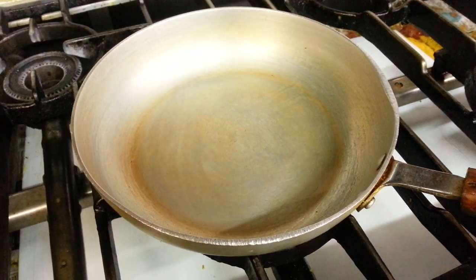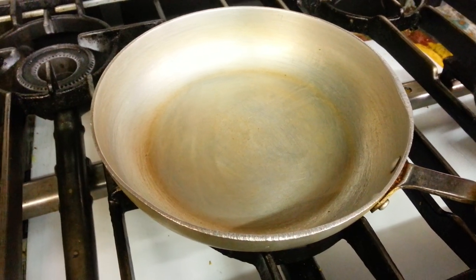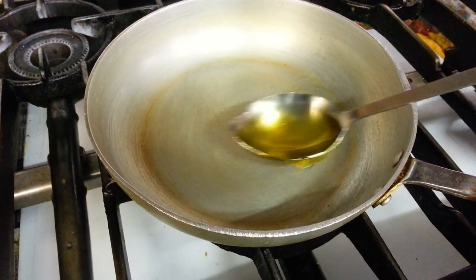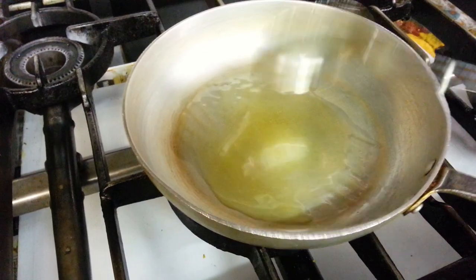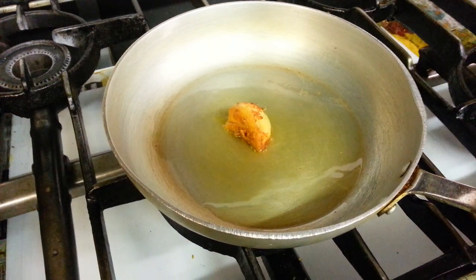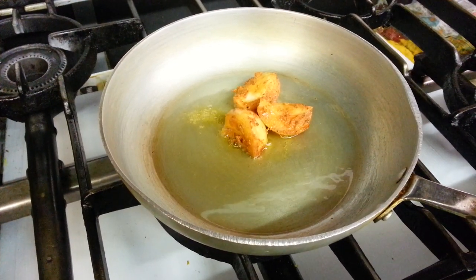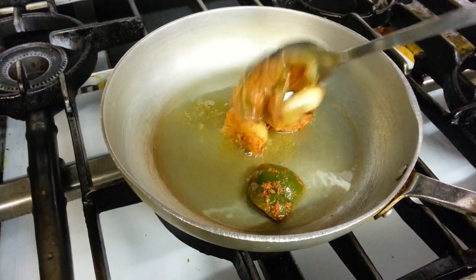Hello everyone. In this video we are going to show you one of our house specialities, it's called Chicken Nuabi. Chef Imran is putting some vegetable oil on the frying pan, and now putting in grilled pieces of onion and green pepper.